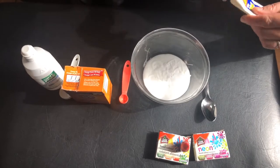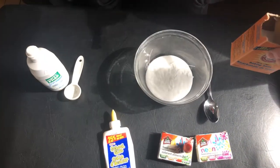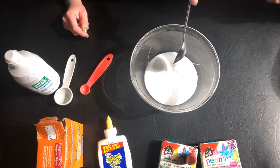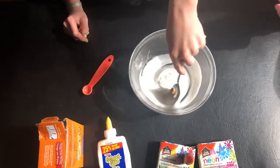We're adding a half a teaspoon of baking soda. I'll do that and you stir — can you grab the spoon and stir? He's going to stir it up after I add that really, really well.